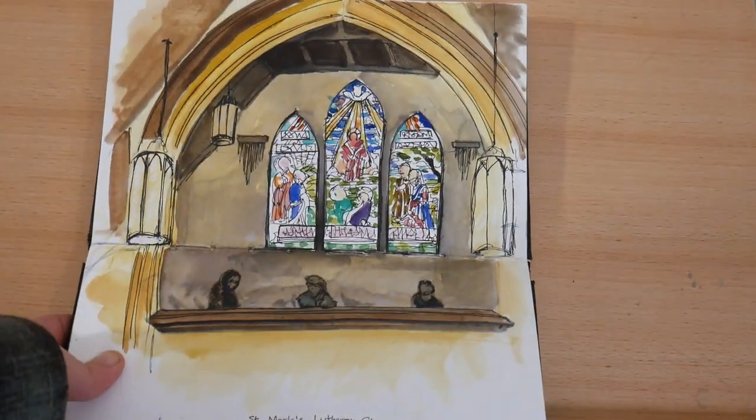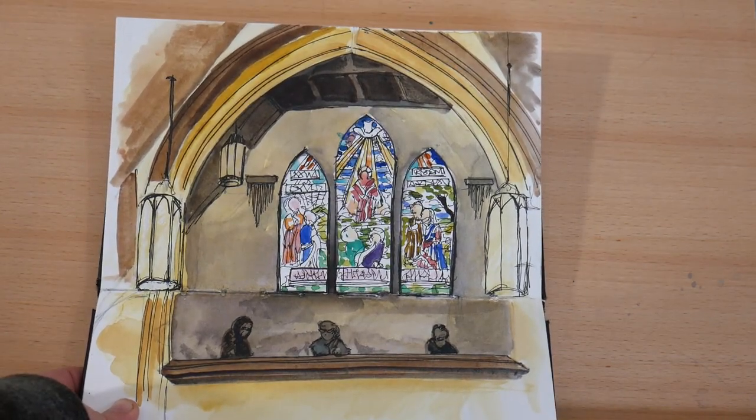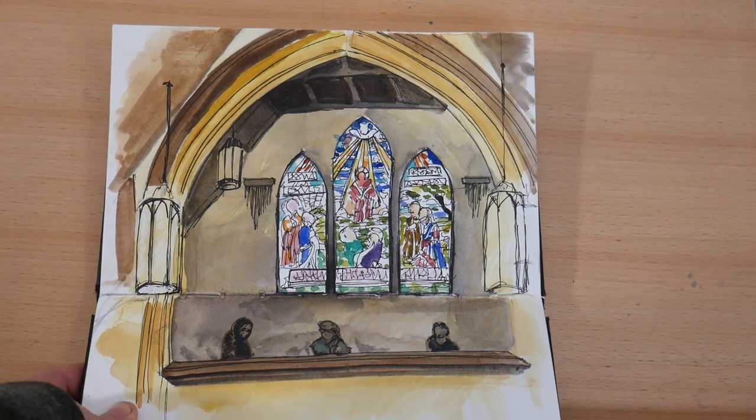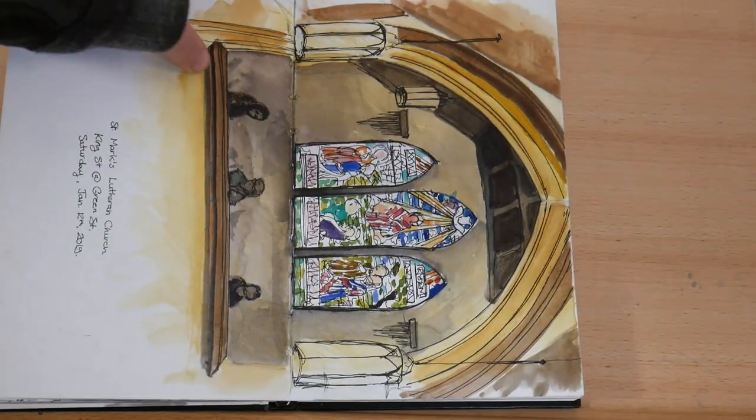This was another urban sketchers trip to a church that's closing, and I really wanted to get the glow through the stained glass windows so I really focused on that and tried to get some of the shadows built up. I'm pretty happy with some of the lighting study in this sketch.